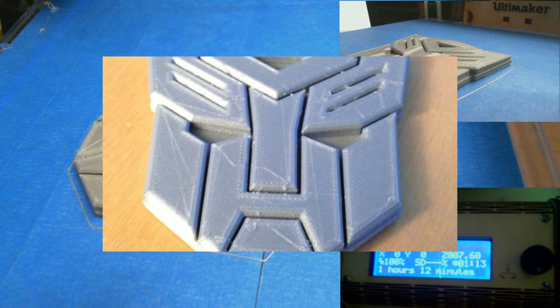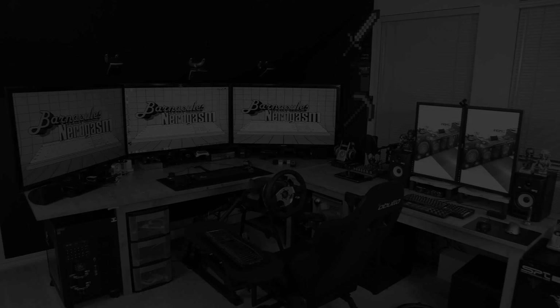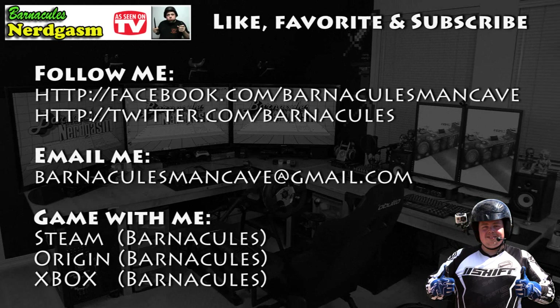And here we're just about finished — there's the finished product right there sitting on my desk. Turned out really good actually. I really hope you enjoyed this video. If you did, please like, favorite, and subscribe — it helps me a bunch. Also come follow me on Facebook and Twitter. I love interacting with you guys.